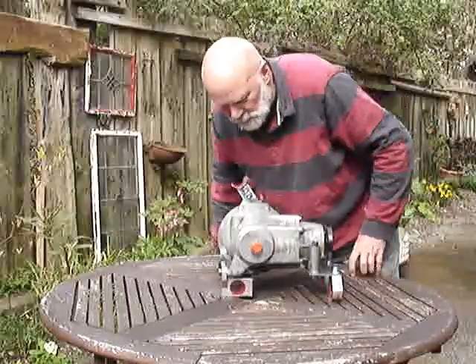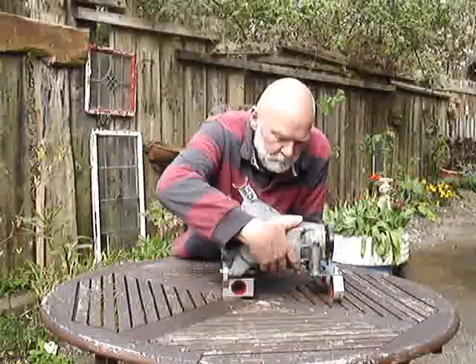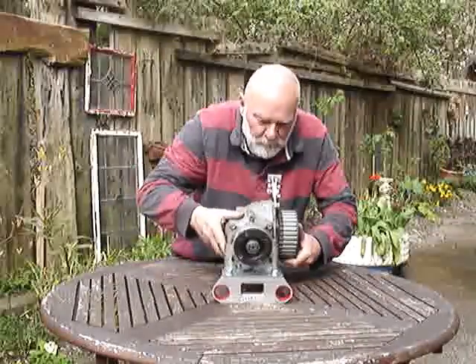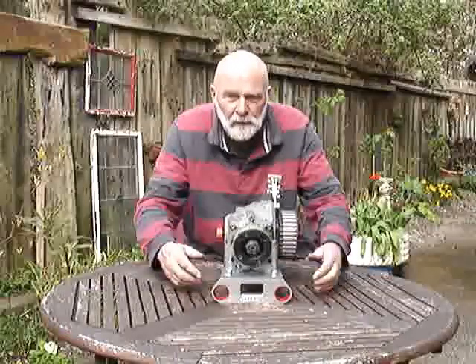Let's turn it round again and give you another look at the other side. There's the front. People who did the machining for me very kindly put my name on it.